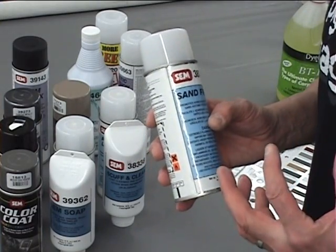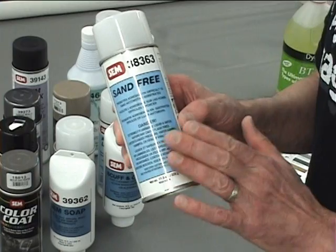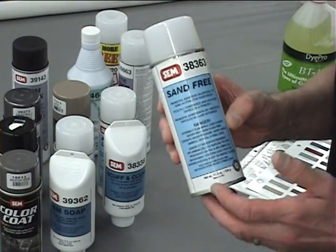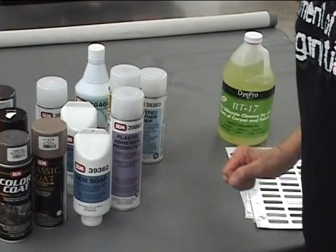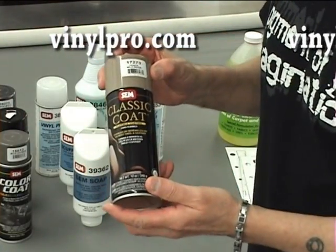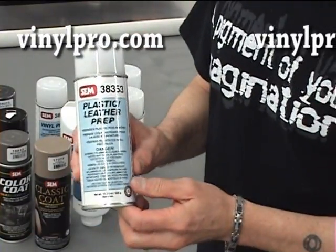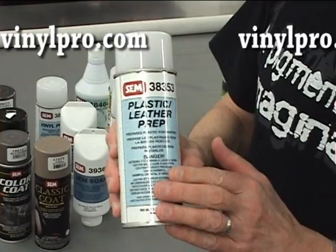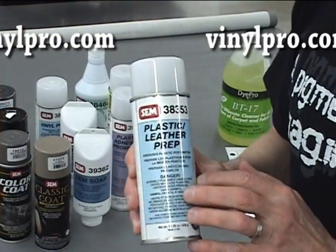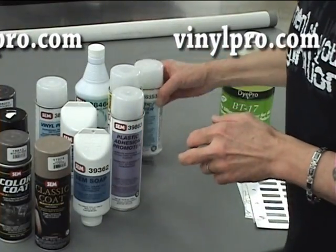For the consoles and dashboards — the mushy ones — you can prep with the sand free, but this is only with color coat. It's the only time you use the sand free product. And for the preparation of leather to recolor with the classic coat, we like to clean just with the plastic leather prep to avoid wetting the leather. We'll clean at least twice to prepare the surface of leather to recolor it with the classic coat — that gives us the best adhesion for that product.